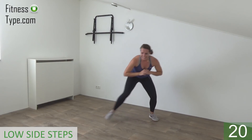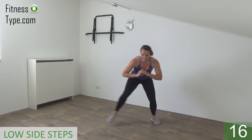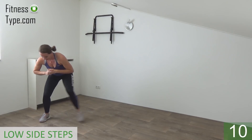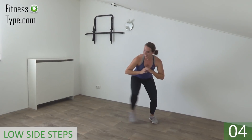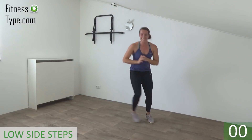Keep going. Don't come up yet, stay down. Double and back. Almost there. Last one. And come up.